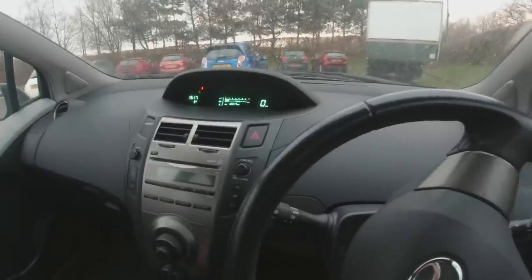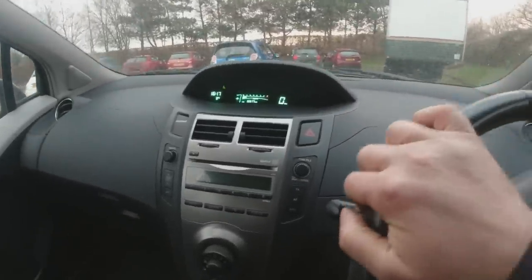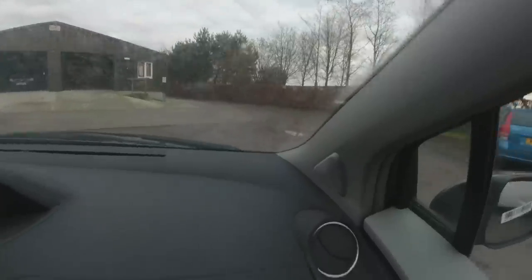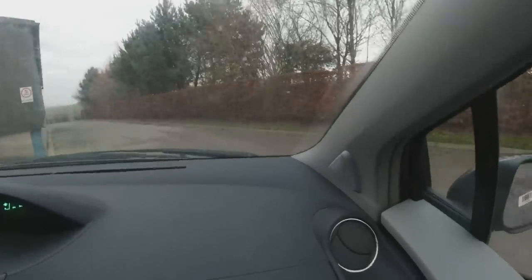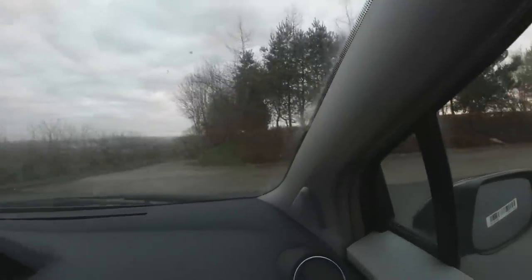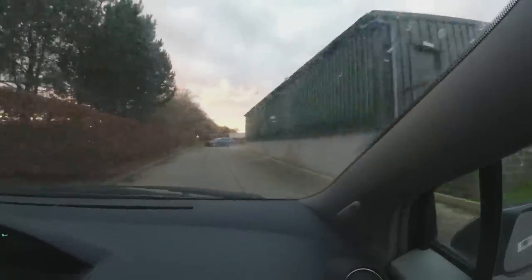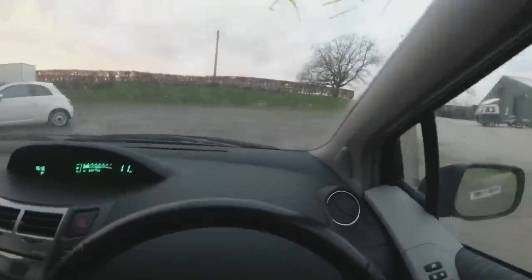No engine management lights on - all the lights are going out as they should. The engine sounds sweet as a nut. Clutch is absolutely acceptable, biting point about the middle. The gearbox is okay. Steering's okay, can't hear any horrible noises.